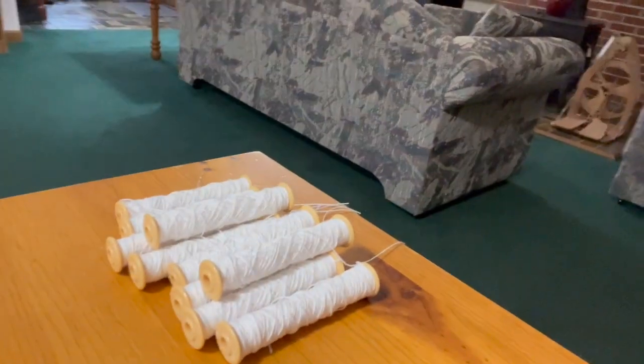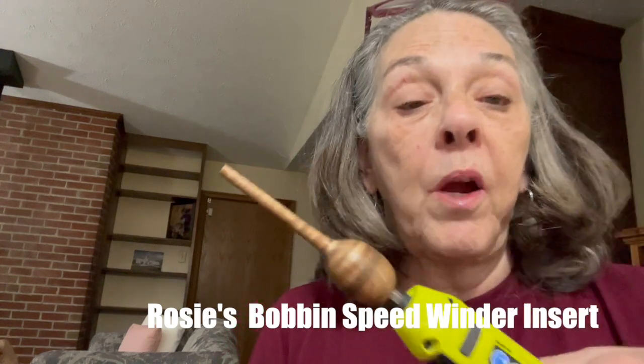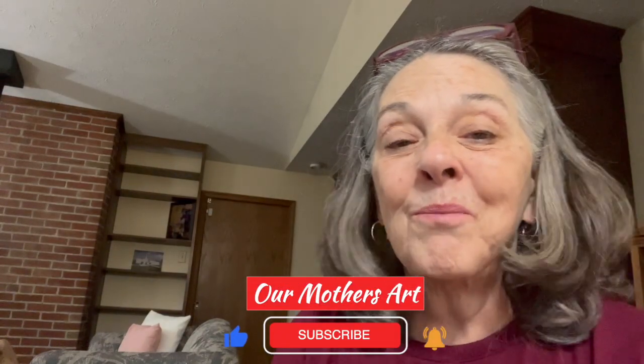That's it — ten bobbins! By the way, it took me 21 minutes to wind all ten bobbins. The 8/2 cotton is Brassard from The Woolery. I get a lot of stuff from The Woolery — they're pretty fast and their prices are good. I also get a lot from yarn.com, which is WEBS, and that's good too. But this is Rosie's Bobbin Speed Winder insert, and I'm going to give it a thumbs up. I recommend it especially for travel or classes — it's easier to take along than a full bobbin winder. I'll definitely be taking this in the motorhome when we travel.